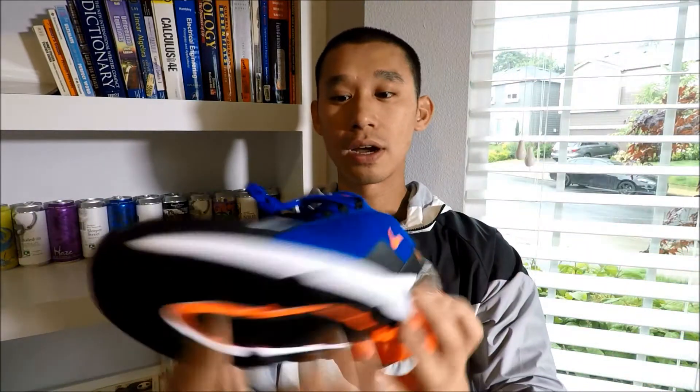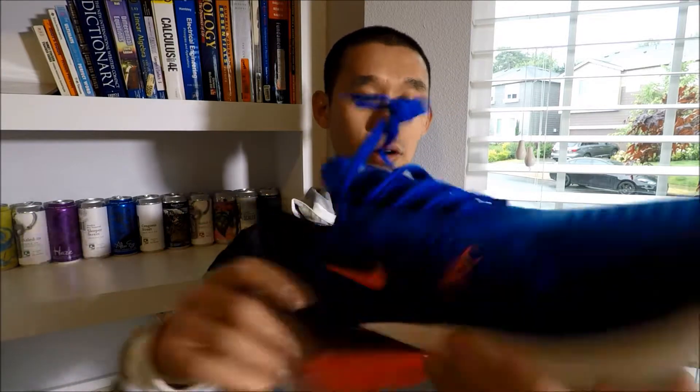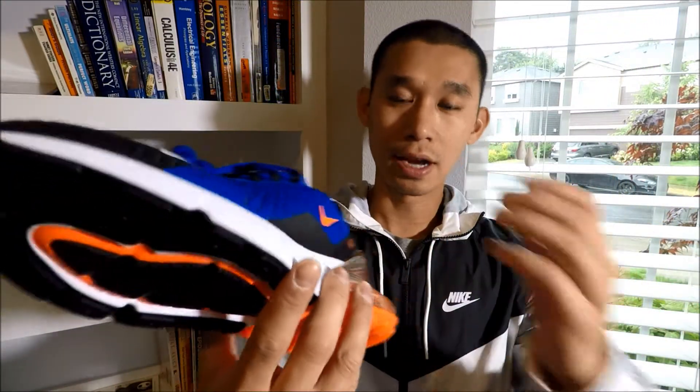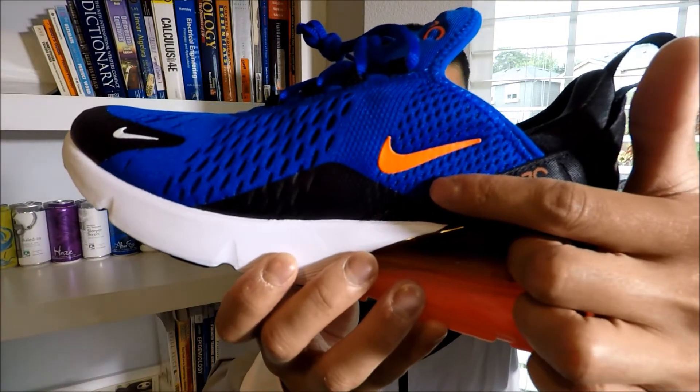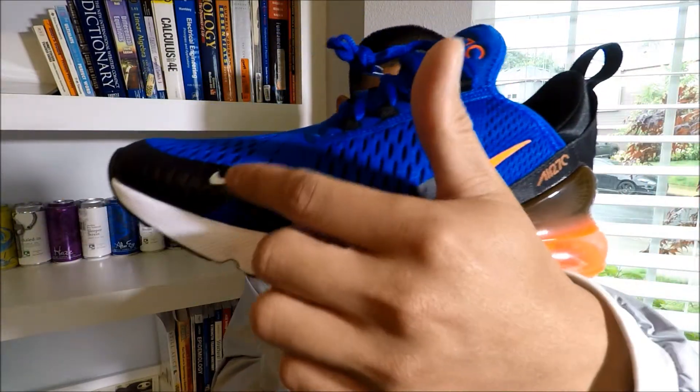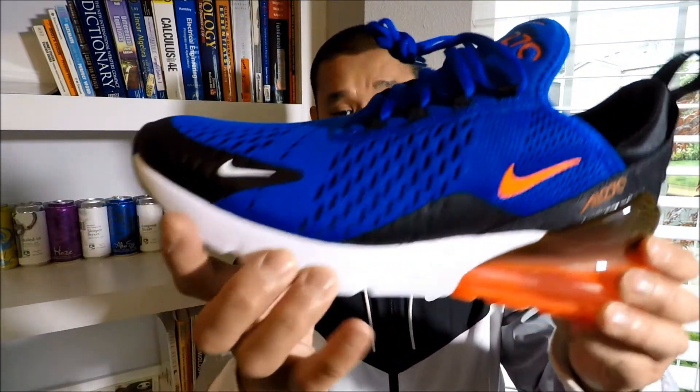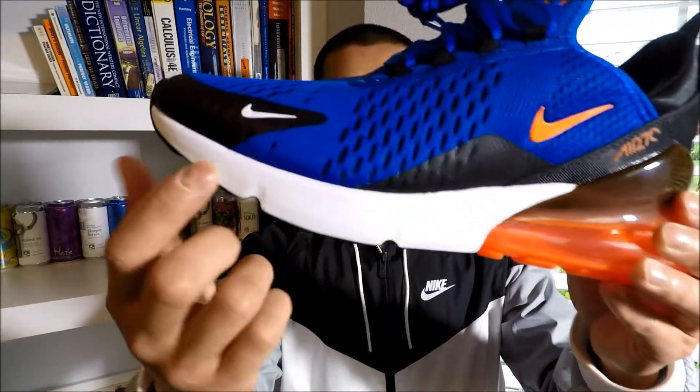On the medial side — actually I already showed you the medial side, so the lateral side, the side facing out, facing people — you got the orange swoosh, which is also on the same side as that white swoosh I just showed you. You got a white pylon midsole — I believe this is pylon.